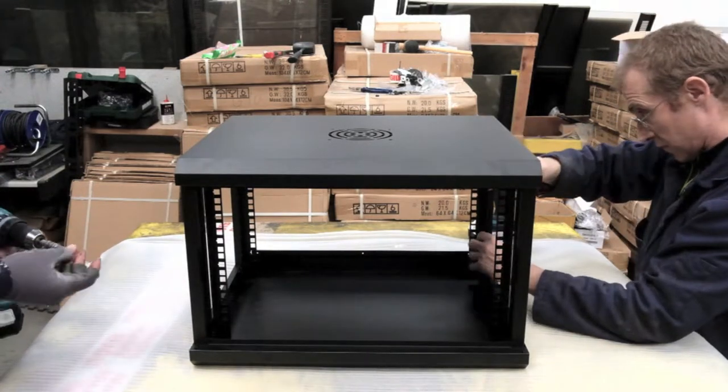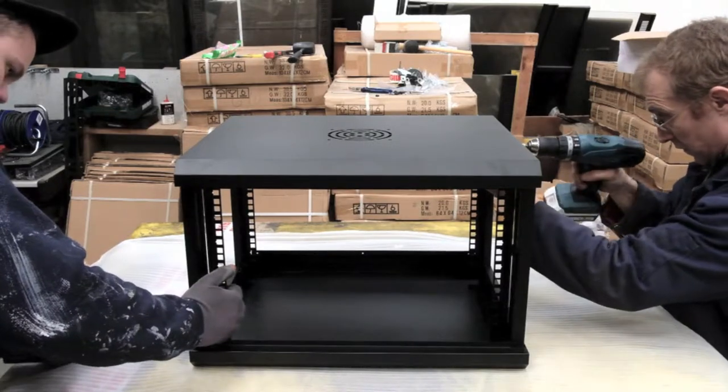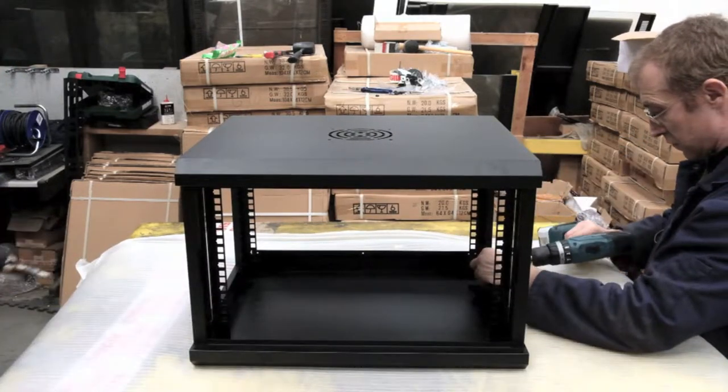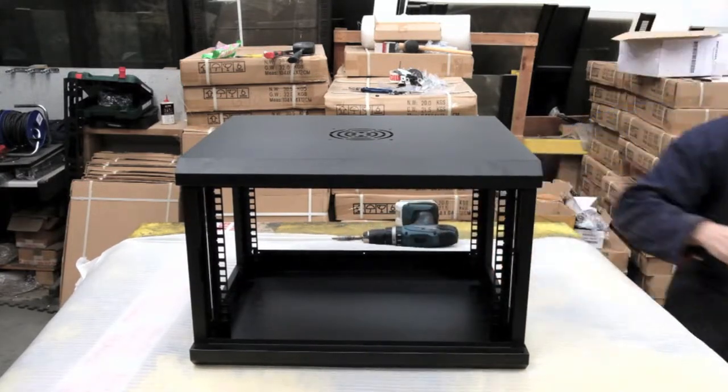The reason why you have front and rear posts is obviously so it can be secured from both ends — not just from the front of the cabinet but also the back — so it doesn't flex and damage the profiles.